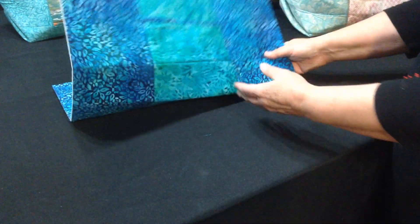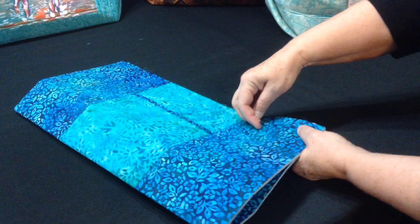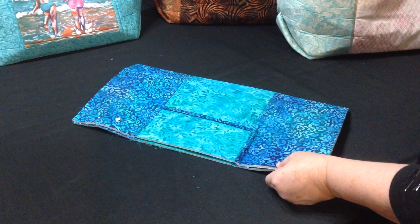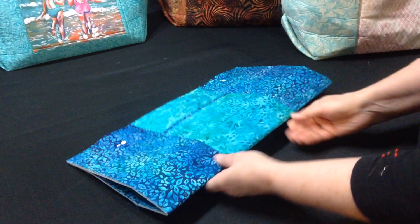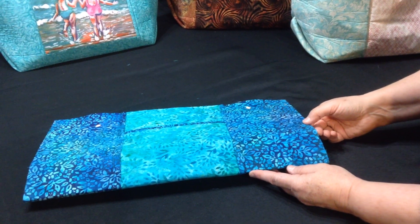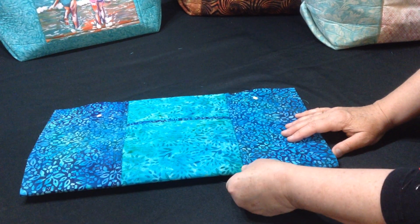Now the last thing to do is to sew your side seams and bind the top. To sew your side seams, fold it in half and match the top edges of your bag and pin. They're fairly thick and they're going to get a little bit thicker, but this is fairly easy to sew through because it's foam and it's mostly air. You've folded that in half and it should be folded right on that center line.